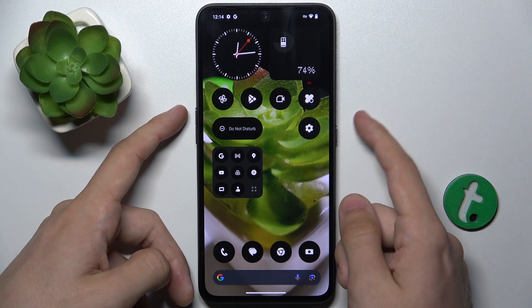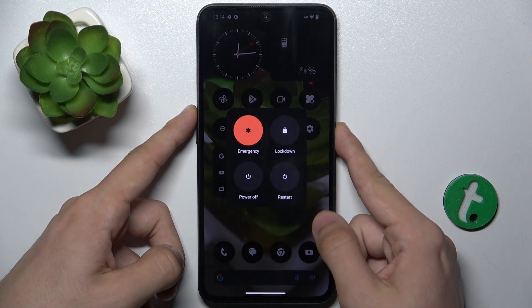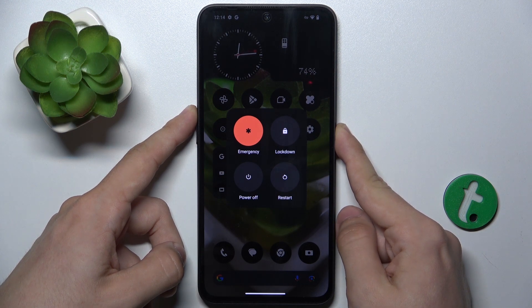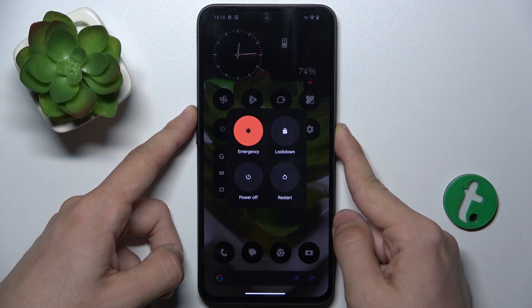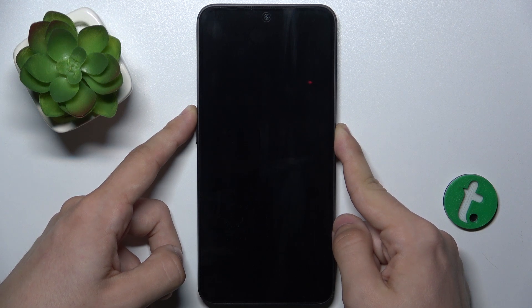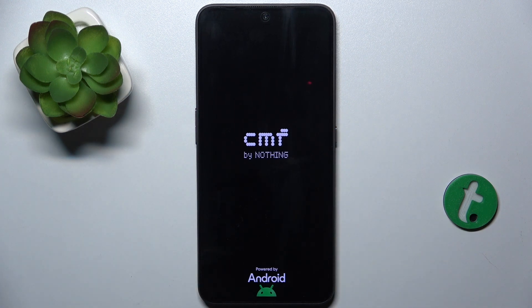Let's do it — power and volume up, and keep pressing, because we cannot click on the power menu normally since the phone is frozen. When it vibrates, you can release these buttons.